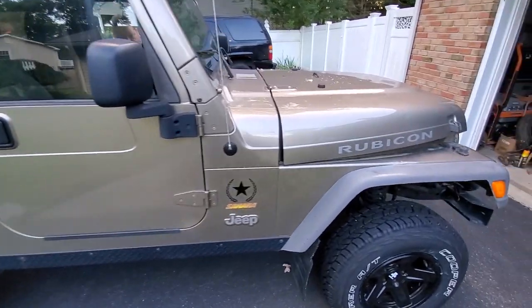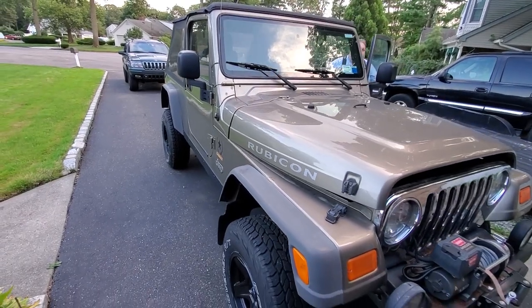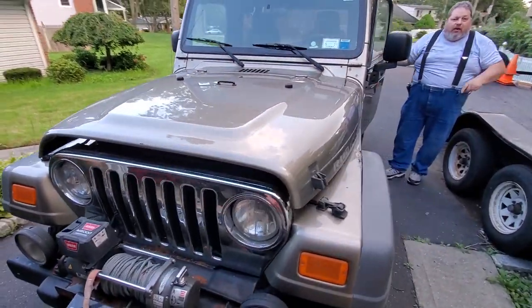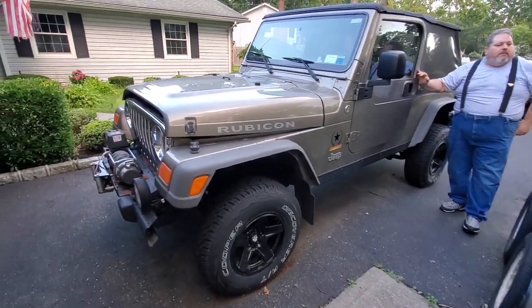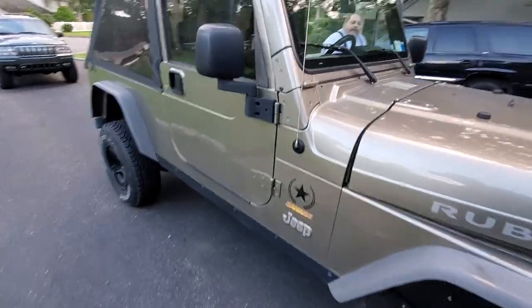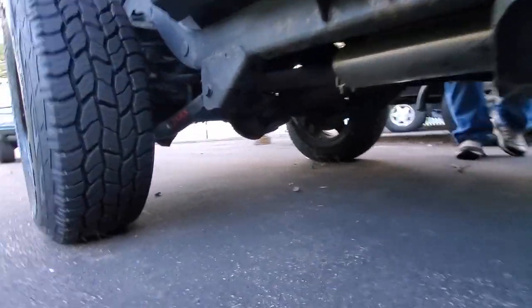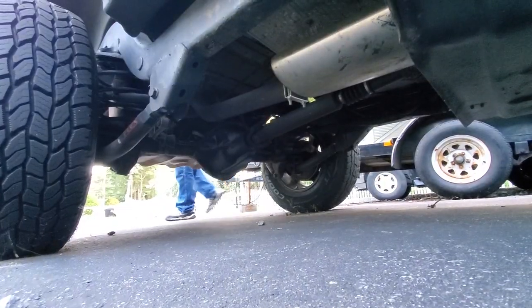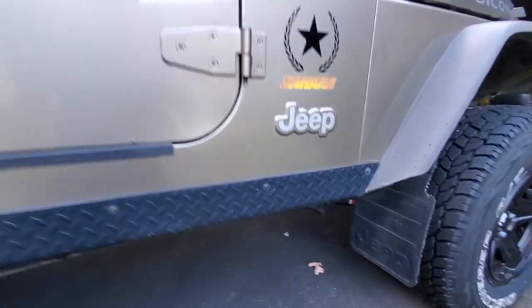This is a 2005 Jeep Wrangler Rubicon Sahara Edition — 649 of a thousand made in 2005. There's a special group just for LJ Sahara Rubicons — the ultimate Sahara Rubicon LJs — so you're in limited company. This thing is long, pretty sweet. It's a Rubicon so we've got Dana 44s front and back. It's pretty clean, we got a couple of rust spots. Dana 44, Dana 44.